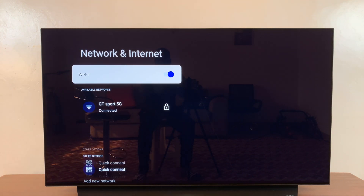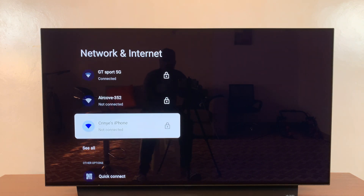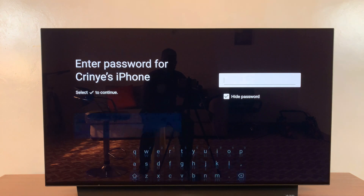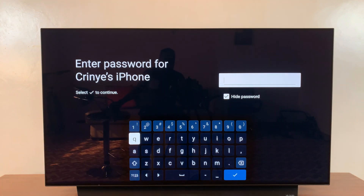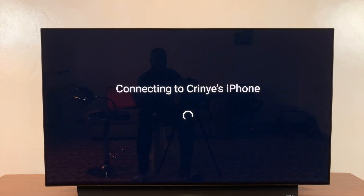Under Wi-Fi, you can see all available Wi-Fi networks, and you can see my iPhone is right there. So all I have to do now is click on that and then enter the password, which is my hotspot password. So type that in, and once you type the password, click on the check mark and it's going to attempt to connect.